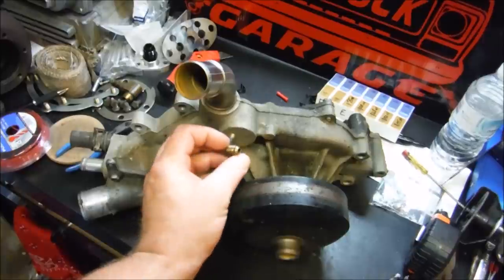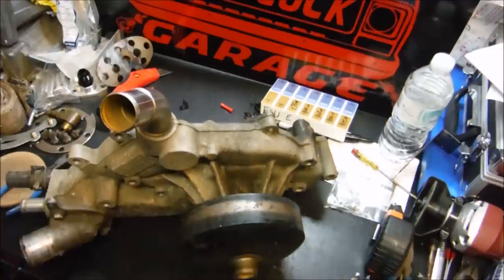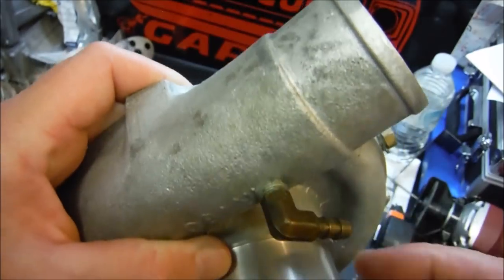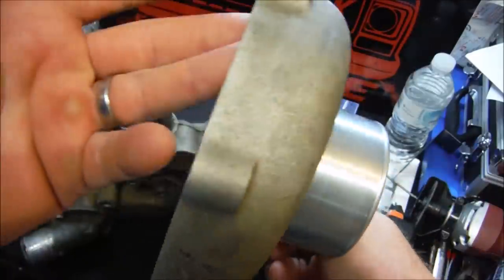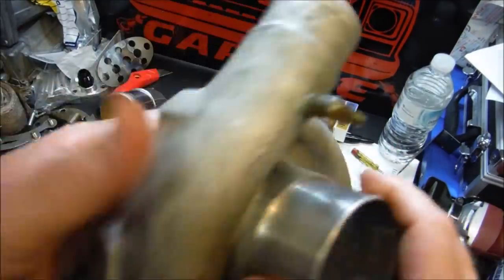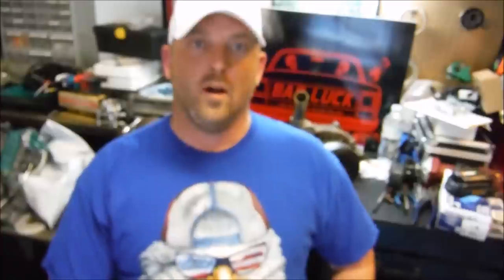If you're using the original style steam lines, you'll need a fitting that has 1/8 NPT on one end and a small nipple on the other end so you can slide your hose on and put a hose clamp on it. Good to go.